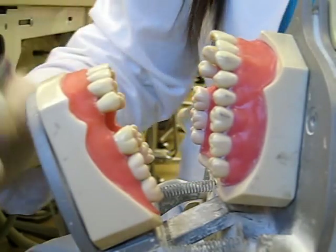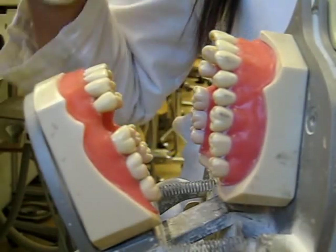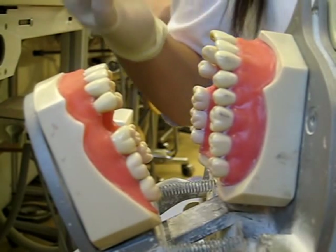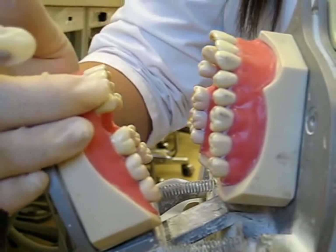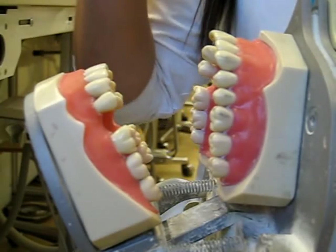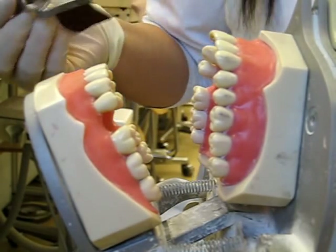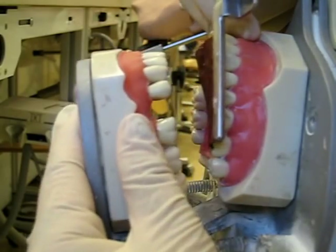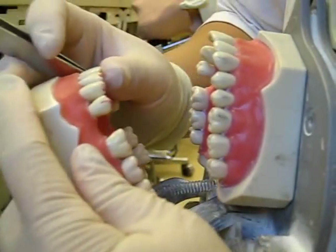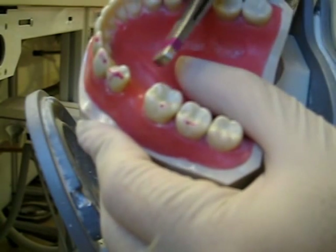Next, we are going to make a matrix out of the typodont, because it's going to give you perfect margins and perfect everything. That's why you can't do this in a patient most of the time. What I'm doing right now is checking the occlusion. On number 21 — because that's what we're doing the provisional on — you're supposed to have two points of occlusion: one on the very tip of the buccal cusp, and one in the middle of the distal marginal ridge. I'm checking what occlusion I have. I have a big smear and a dot, but no occlusion here, so I'm going to build it up with composite.